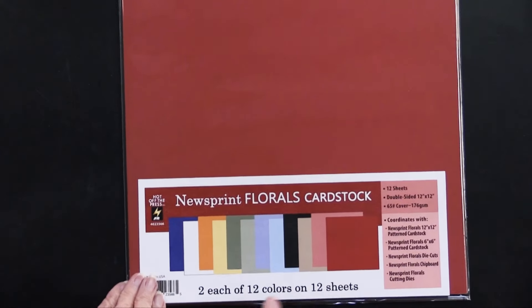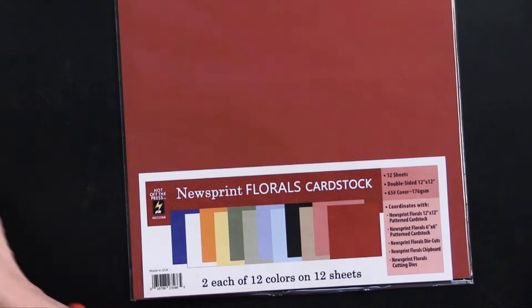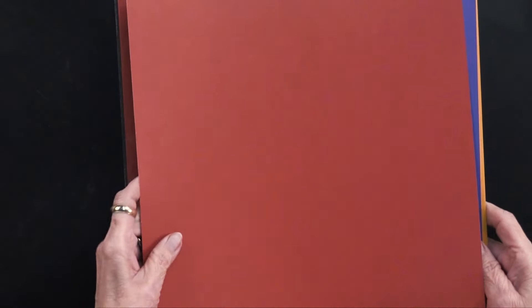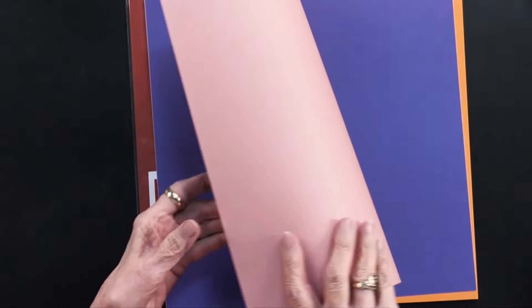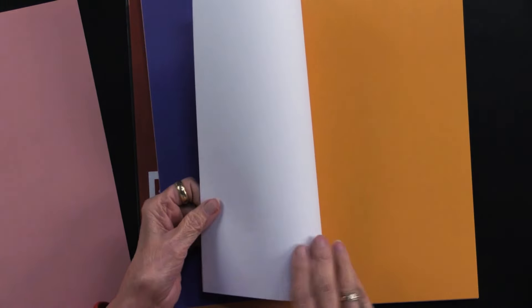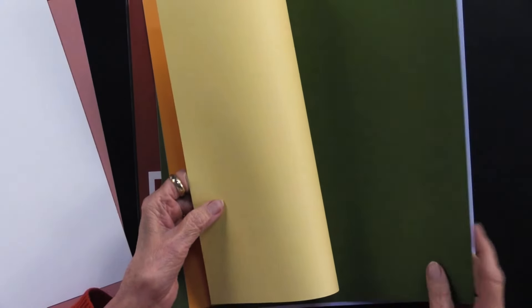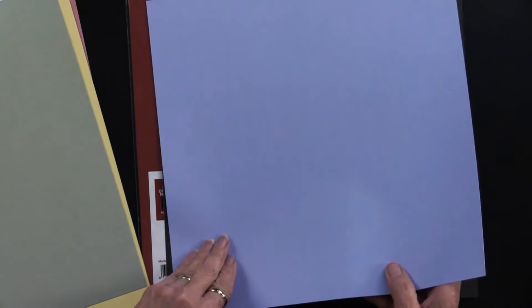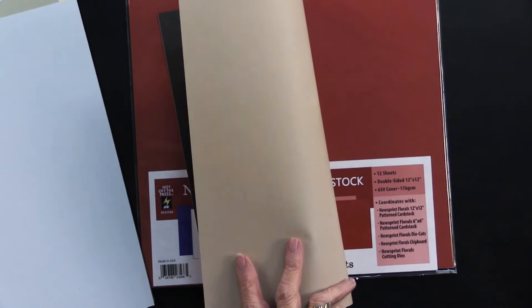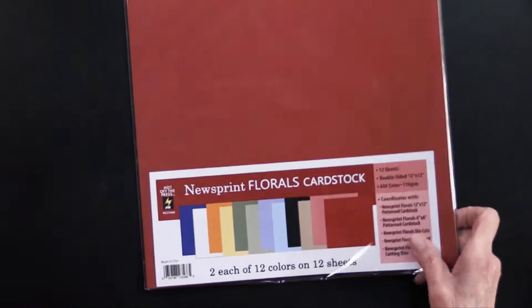To coordinate with this, there are the 12 by 12 solid cardstock in 12 colors. On one side we've got the darker color; on the back side we have a lighter version. Same thing with this blue-purple — it's white on the back side. You're going to need that gold with yellow on the back, green with light green, a lighter blue with an even lighter blue on the back, and black with tan on the back.